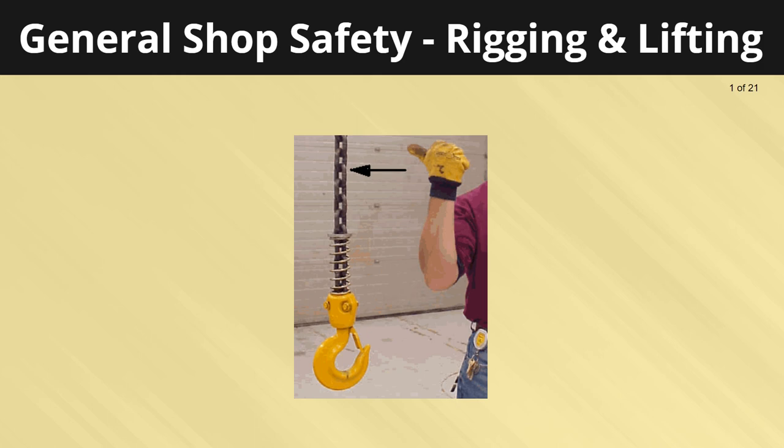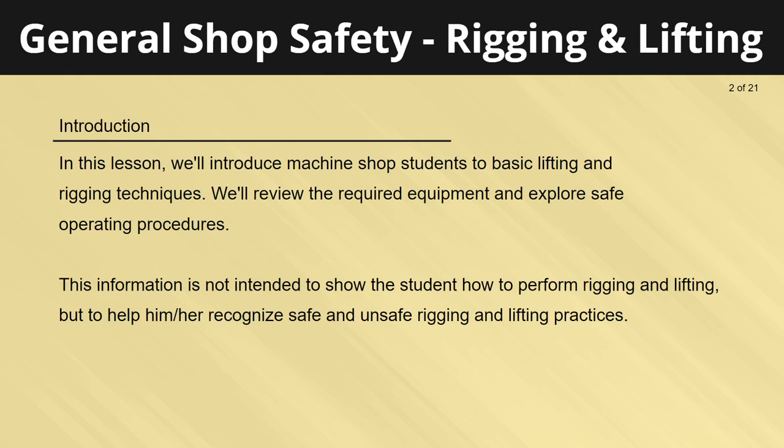Welcome to general shop safety rigging and lifting. In this lesson we'll introduce machine shop students to basic lifting and rigging techniques. We'll review the required equipment and explore safe operating procedures. This information is not intended to show students how to perform rigging and lifting, but to help them recognize safe and unsafe rigging and lifting practices.